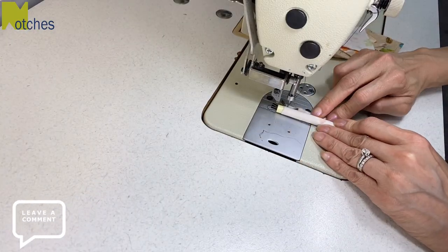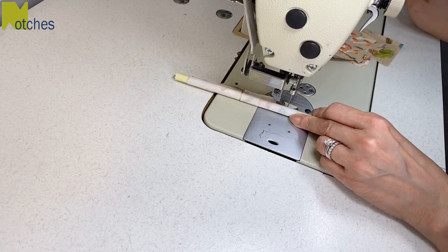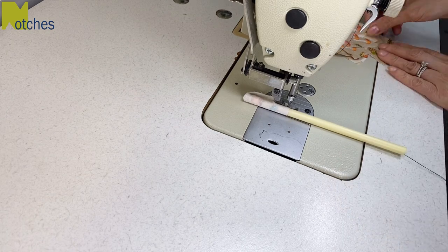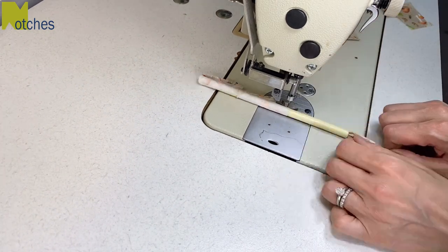To sew the shorter loops, all you need to do is use the same method but just back tack at the start and finish of each piece. These are actually quite fun to do this way and it'll save you quite a bit of time, especially if you have a lot of them to sew.